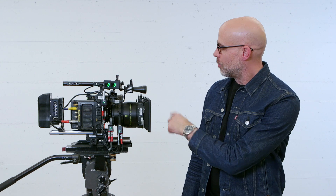Thanks for watching this basic intro into how to set up your CineRT with your Arri LCS.